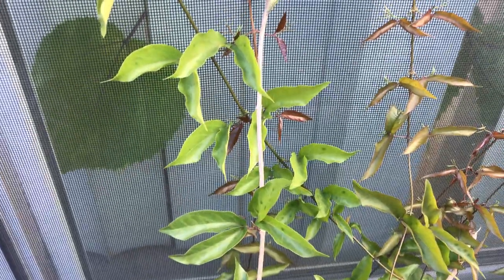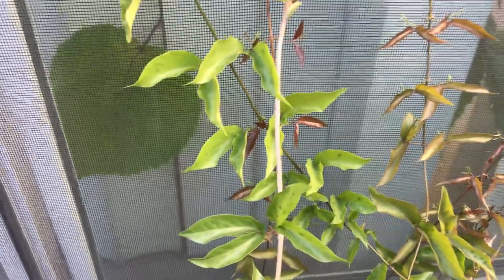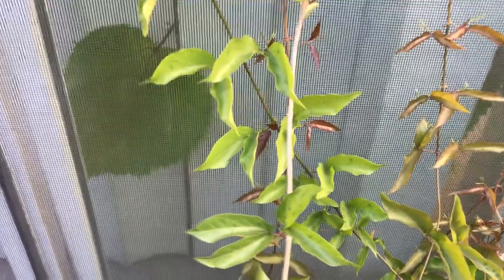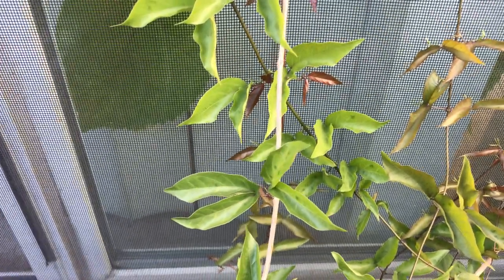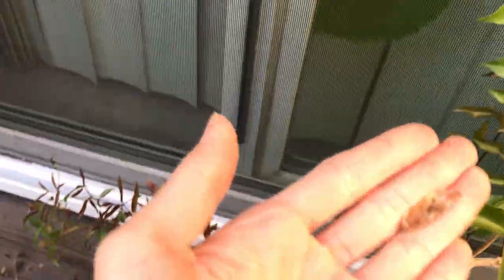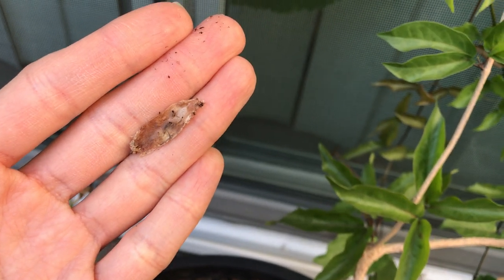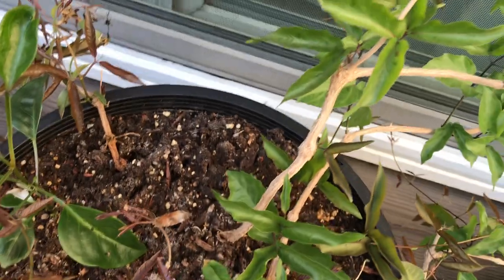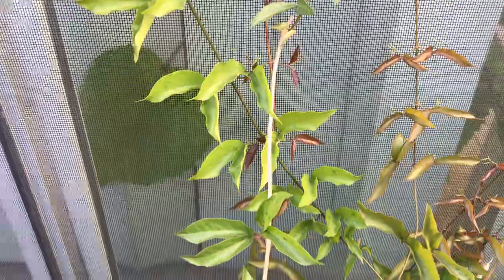People used to believe it spreads by rhizome, but I saw a paper some time ago saying it actually spreads mainly by seeds. Here's a seed — it has wings on both sides, so it's very light and can be blown away by wind. They produce copious amounts of seeds.